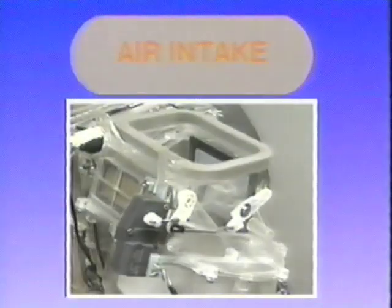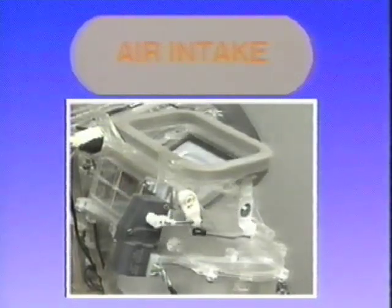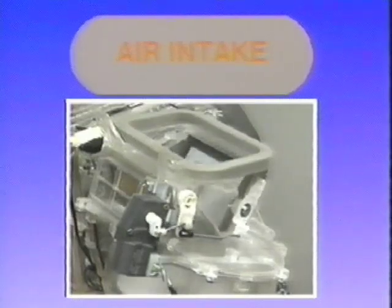The air intake door can be driven to three positions: 100% fresh or outside air, 100% recirculated interior air, or 20% fresh mixed with 80% interior air.